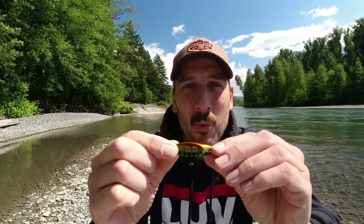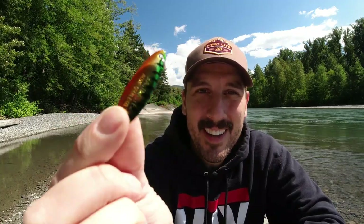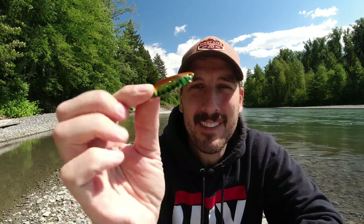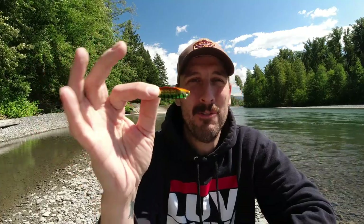Coming in at number three we have another Cast Master. As you can see, this one is sort of a trout colored tiger striped, another one-third ounce. Obviously being a Cast Master it casts really well. The Cast Master has this really great action in the water and for some reason this tiger striped one has caught me quite a few fish, so coming in at number three of all time, this is a pretty great lure for me.